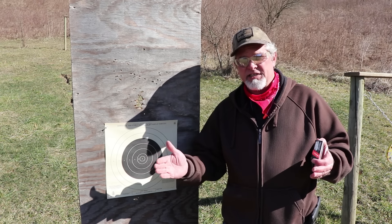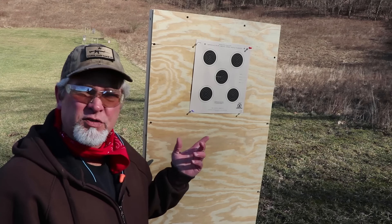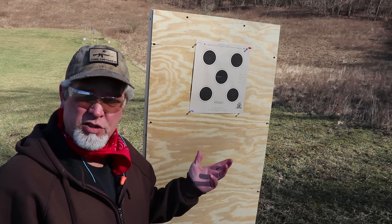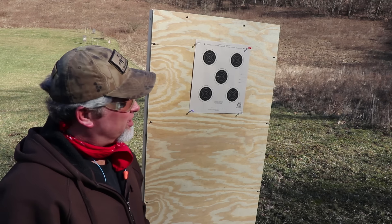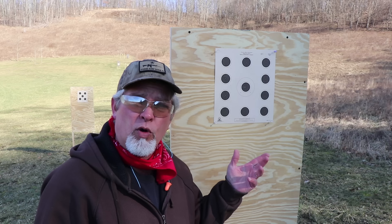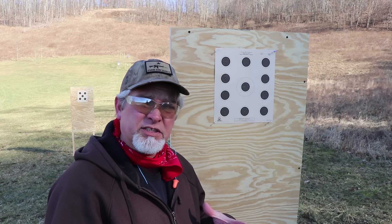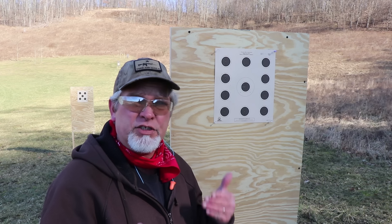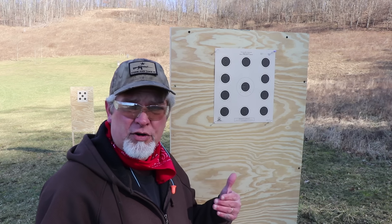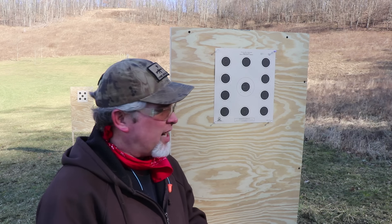This is an NRA 50-yard competition target. This is an official 75-foot small bore competition rifle target, and this is an official 50-foot small bore rifle target from the NRA. There are competitions set up at very short distances, and there's also a 200-yard competition target for small bore rifle through the NRA.